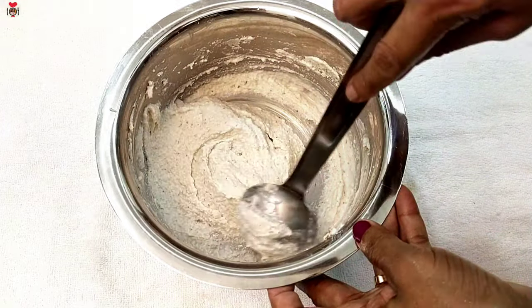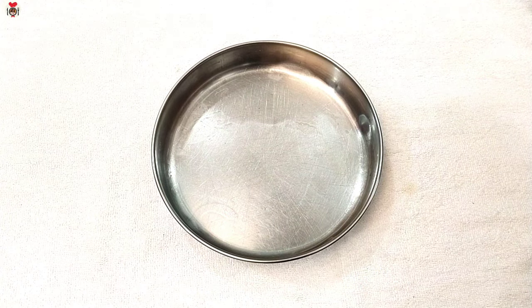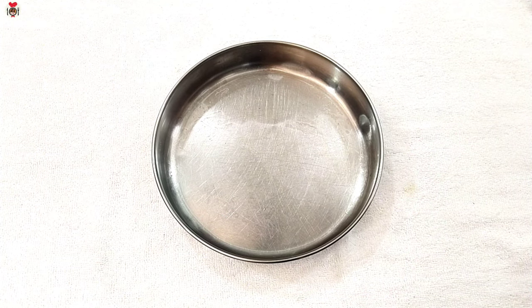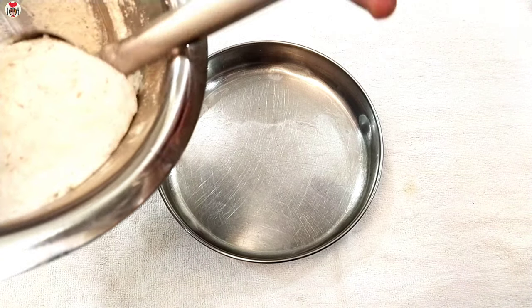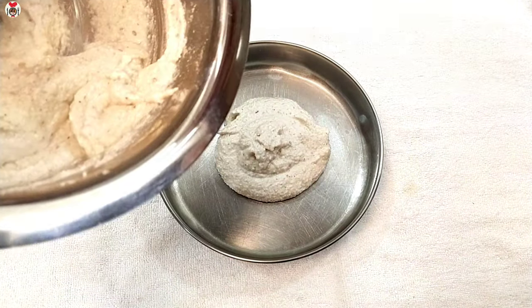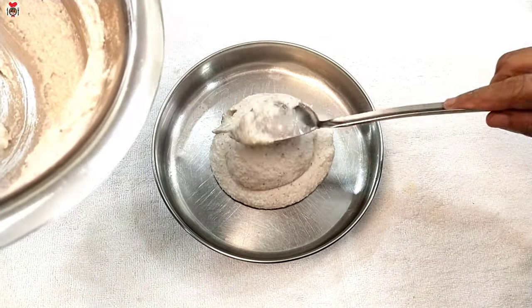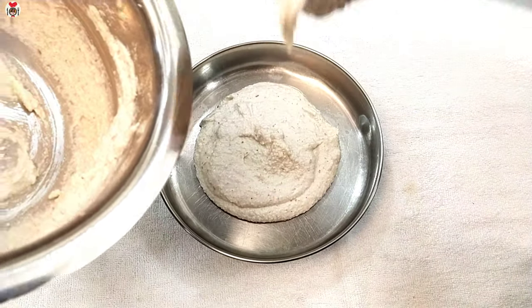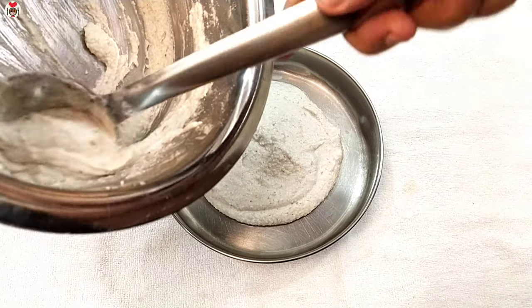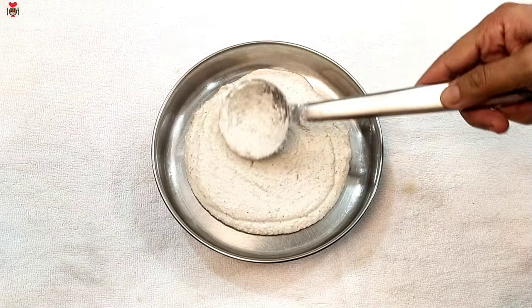Then we put it on the plate. We are not able to cook the sushi. I have put it on the plate. When we eat this, I will eat the sushi.